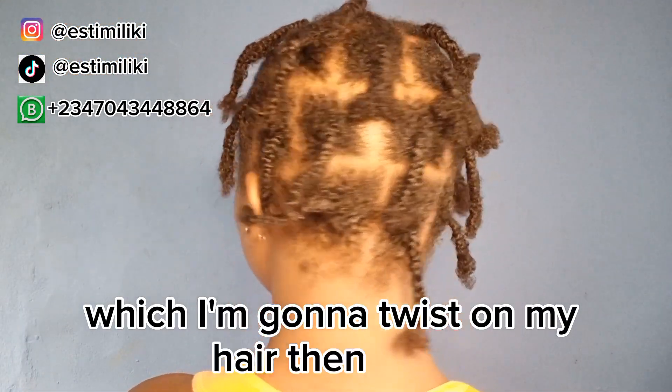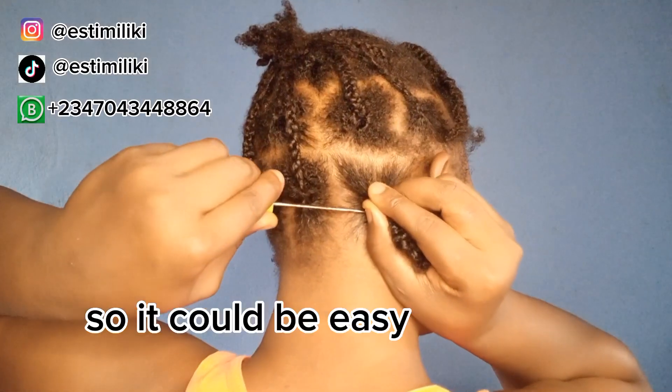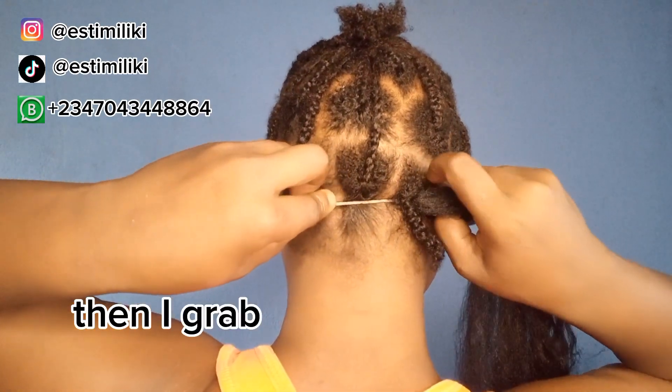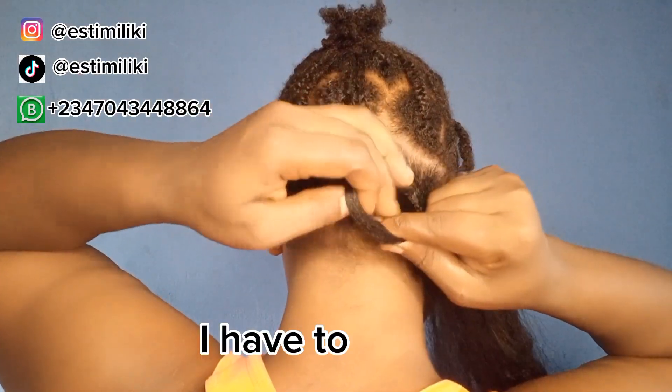After finishing, I take a little portion of the hair which I'm going to twist on my hair. This is my individual braid already braided down so it could be easy for me to crochet. I grab the base of my individual braid, grab the hair, pass it through, and then I have to twist it.